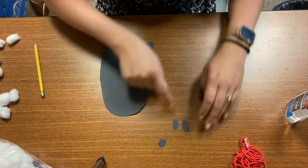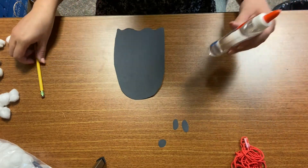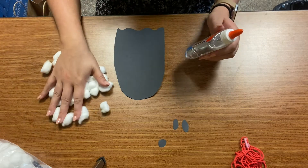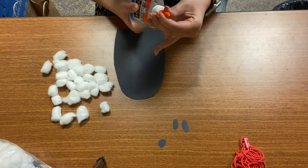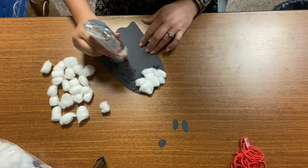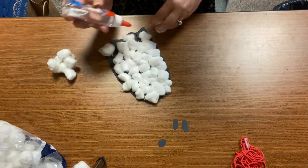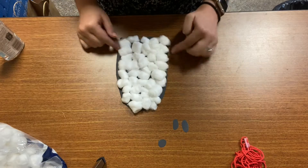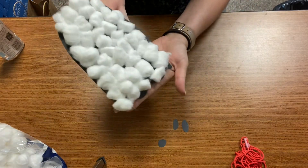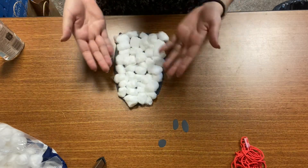Now I have my two eyes, my mouth, and my ghost cut out. The next thing I'm going to do is use my glue and carefully glue down all my cotton balls. I'm going to put a bunch of glue on first and then stick them all down. I have my cotton balls on my ghost — that's looking really good. So the next thing I'm going to do is glue down its eyes.